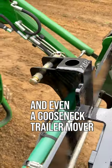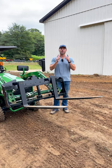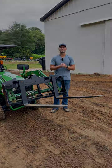There's another hole on top here so you can move around your gooseneck trailers as well. Get your VersaForks at goodworkstractors.com — we ship nationwide.